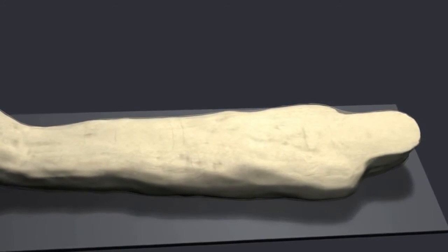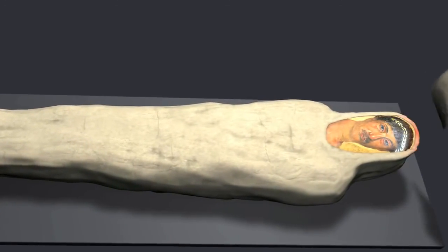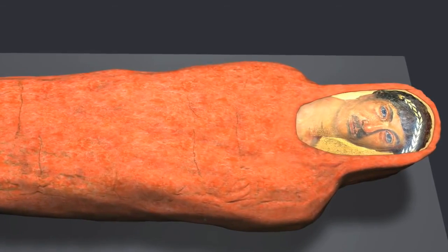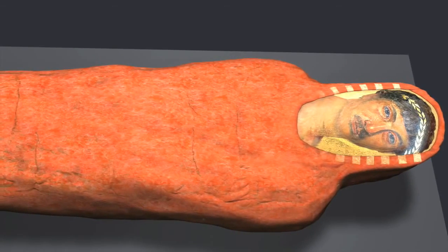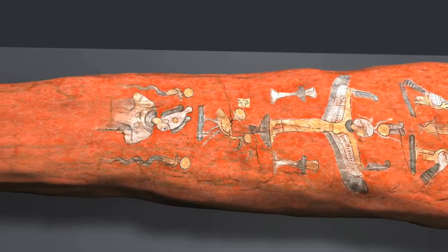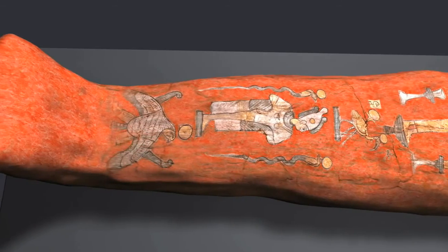The shroud was painted red with an imported lead-based pigment. This treatment is rare — very few red shroud mummies are known to exist. Egyptian symbols of protection and rebirth were painted on the outer cloth with pigments and gold.